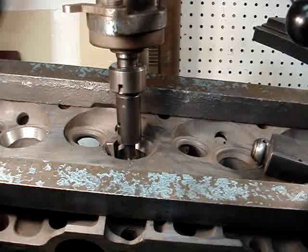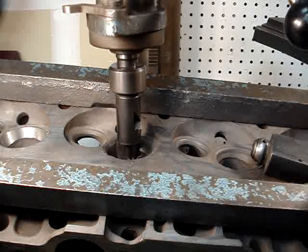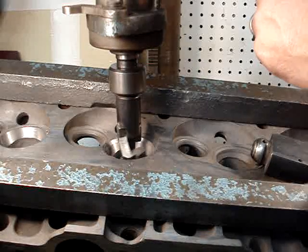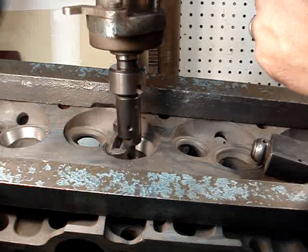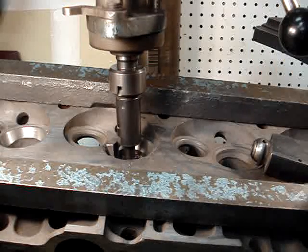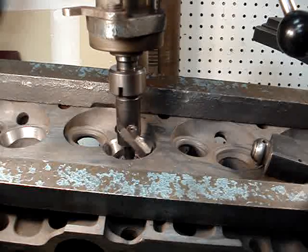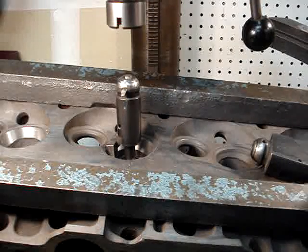People sometimes question the price of a custom valve job. You quote them a price and they look at you like you're trying to rip them off and they want to know why it costs so much. Well, a cylinder head is almost like a work of art. It takes a lot of finesse and time and accuracy to get this right. It's not just something that you snap your fingers and voila, you got a set of custom heads.